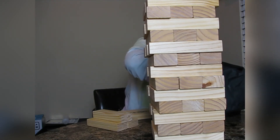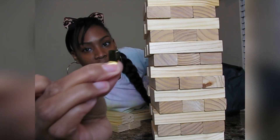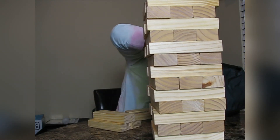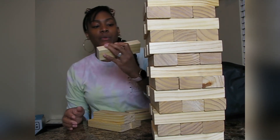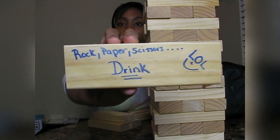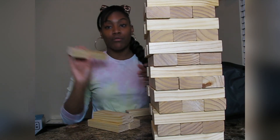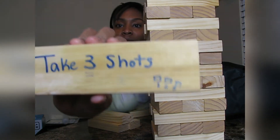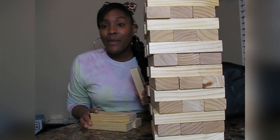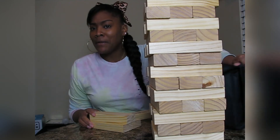I still pull the stars and little beer confettis out of the tower. Then this one says 'rock paper scissors — drink if you lose.' This one is 'take three shots' with little three shot glasses drawn on it. Some of these are a little messed up because we got a little rowdy and the alcohol was flowing.